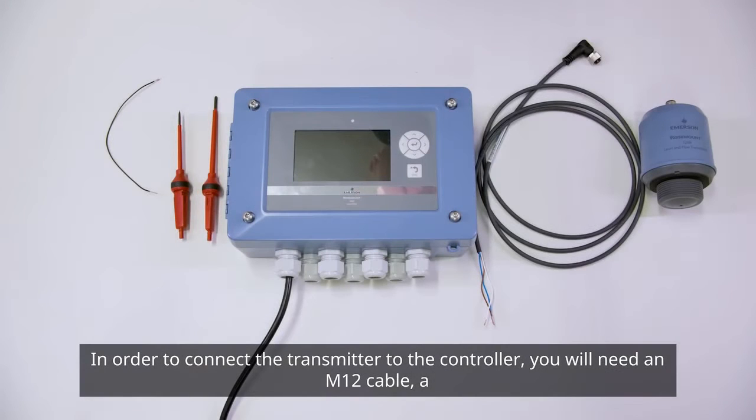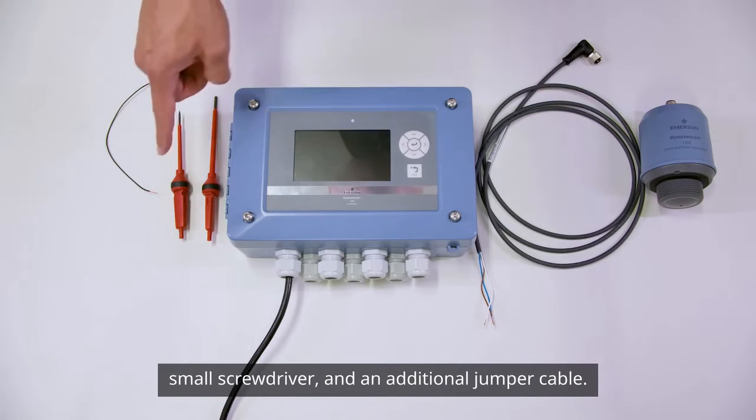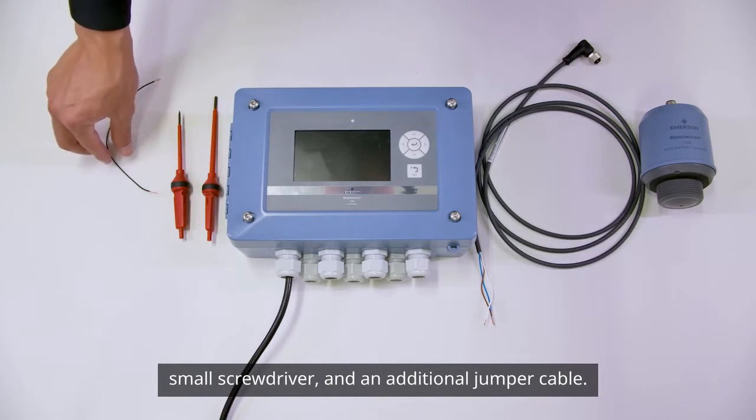In order to connect the transmitter to the controller, you'll need an M12 cable, a small screwdriver, and an additional jumper cable.